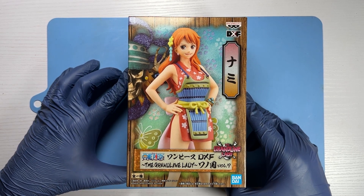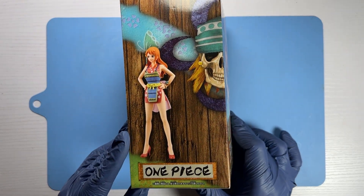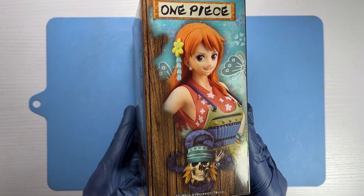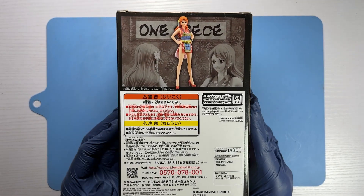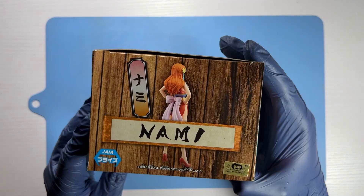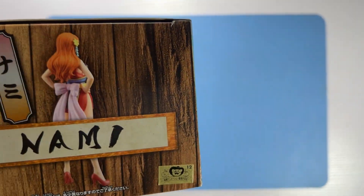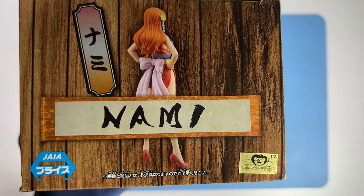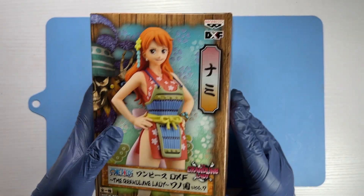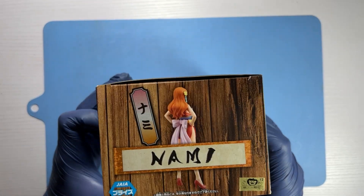This is Nami from the One Piece anime series — specifically Bandai's Banpresto DXF The Grand Line Lady Vol. 7. This is a product meant for the Japan market, and you can tell by that golden sticker on the lower left corner of the box. Let's open up the box and see what's inside.